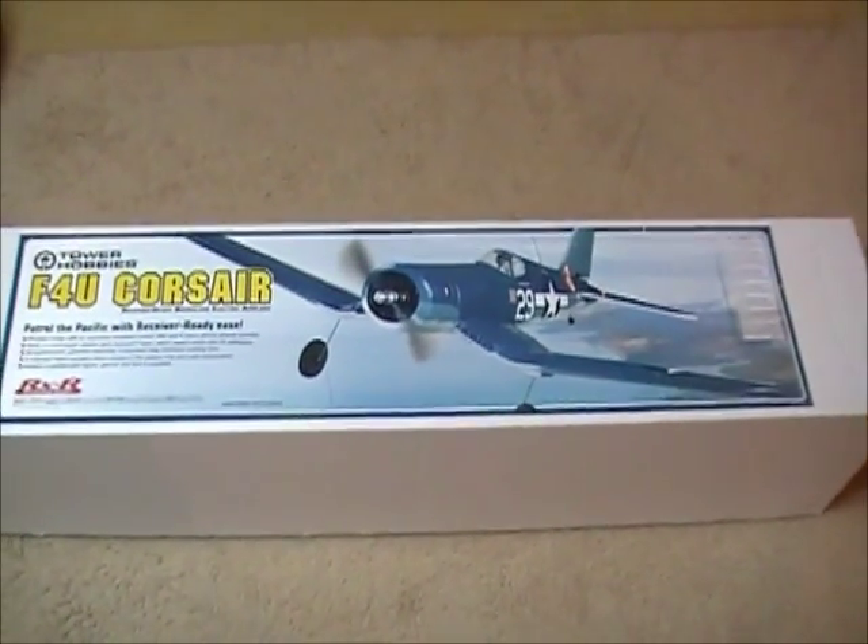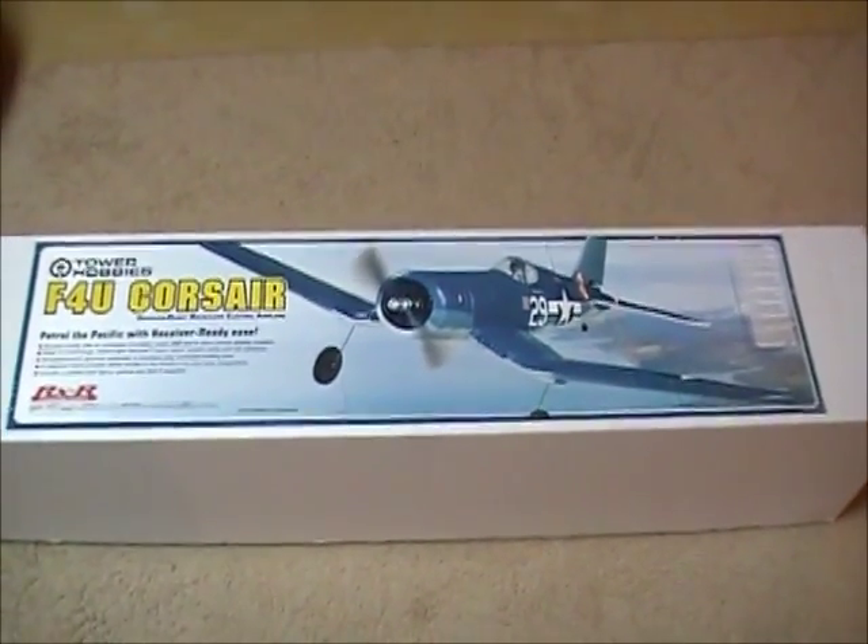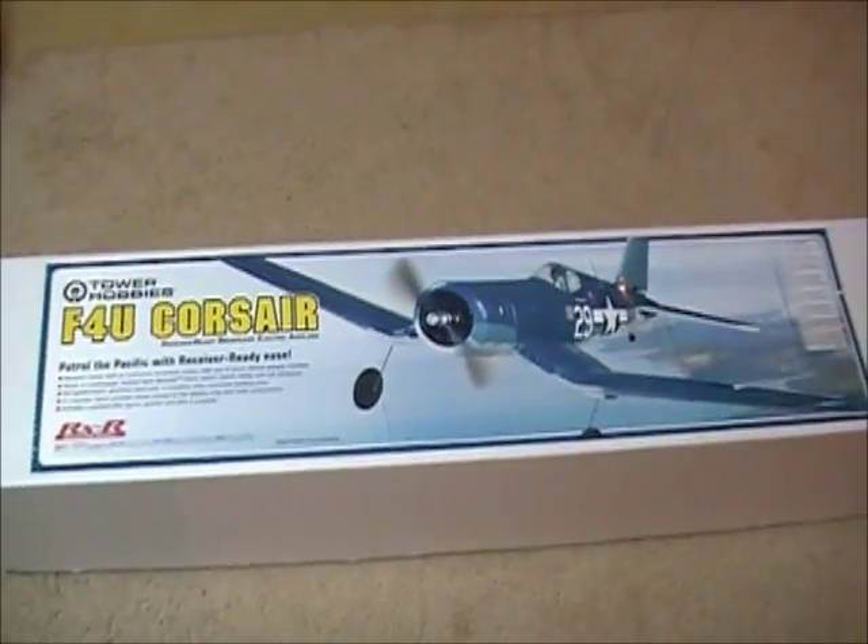Hi everyone, RC Engine Joe here. Today I'm going to review the new Tower Hobbies F4U Corsair.